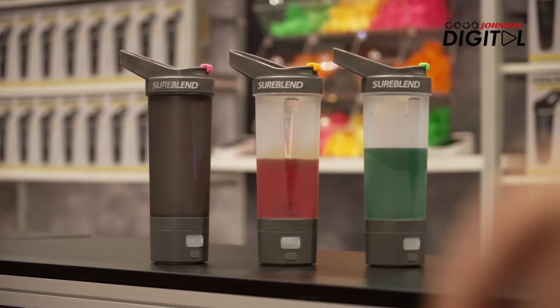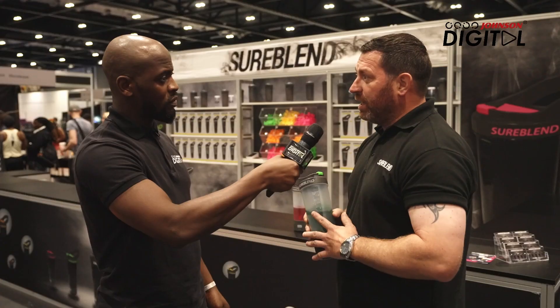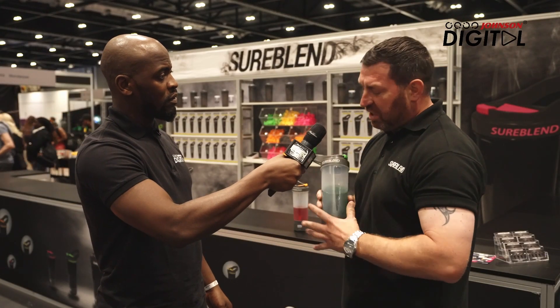So this is the Shoreblend Power Shaker. It is a motorized blender in a bottle. It chops soft fruits like oats, banana, strawberries, berries, apple, things like that. Whey protein, anything powder you put in there, it disintegrates to nothing.